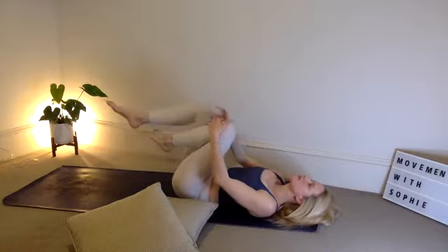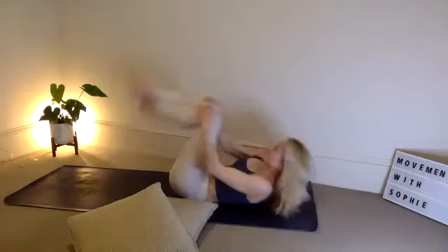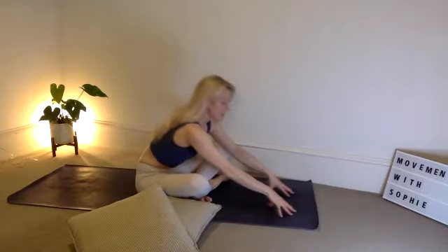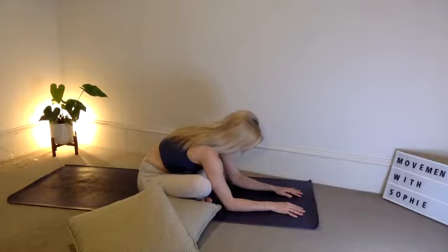Bring both knees into your chest, rock up and down the spine, find yourself in a nice seated position. Once you've found that seated position, cross the ankles, reach the arms forwards — maybe touching the floor, maybe bring the elbows down to the ground. Draw the head in, tuck the chin and breathe. You should feel really good in the outer hip region. Stretch those arms a little bit further forwards if you'd like.